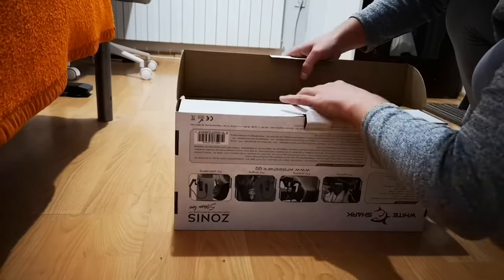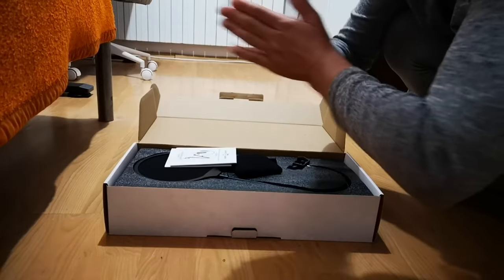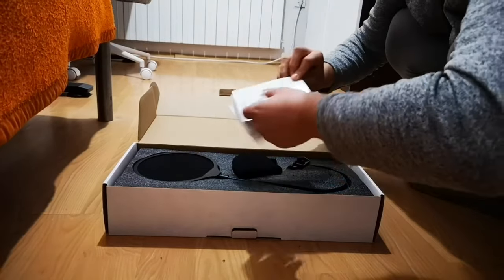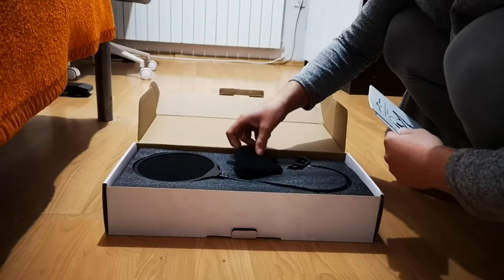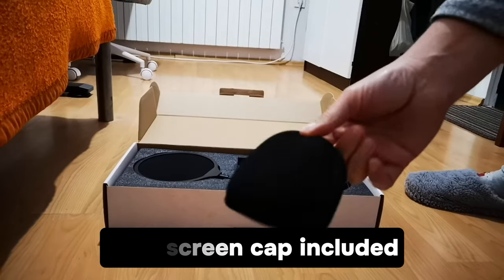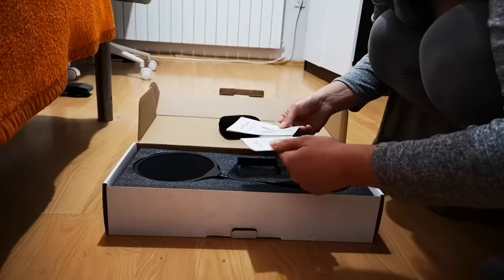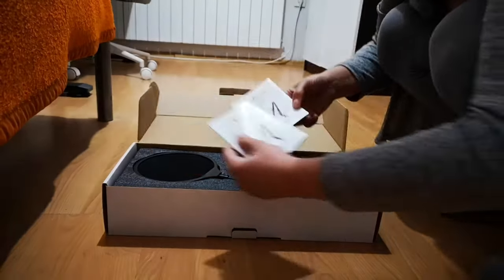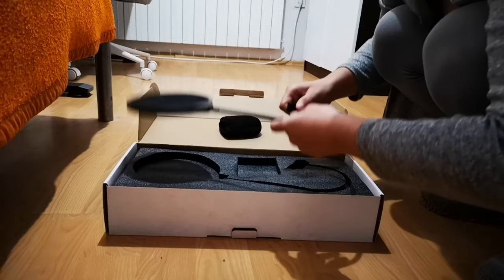I thought I had to cut some plastic, but then I realized it's very straightforward to open. I really like the quality of the products. When I opened it, I first saw the windscreen cap, which I thought was not included because it wasn't visible on the image cover. There were also two manuals — one in Korean and one in English.